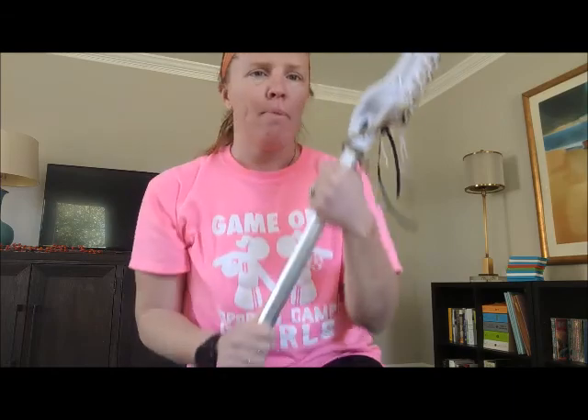Good afternoon Game On Athletes! I'm Jenny and I'm going to be talking about and going through some lacrosse cradling and stick handling skills that you can work on whether or not you have a lacrosse stick. You can also use something like a broom or a Swiffer that has a similar type of handle.